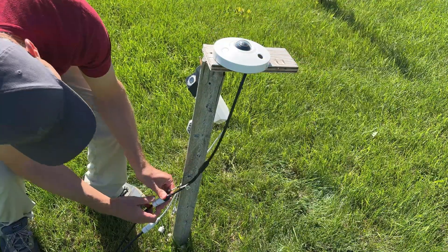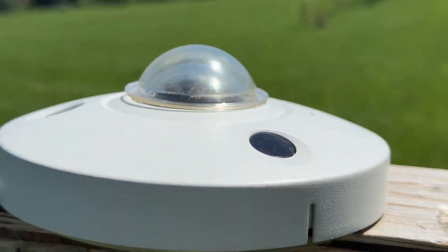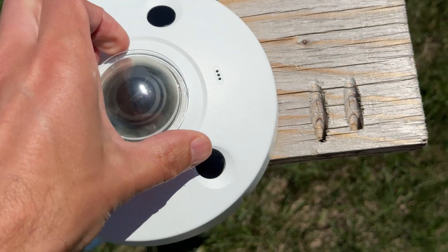Looks like we got everything connected — let's check out some footage. I placed the old dome on the camera to show how the footage used to look — it's pretty terrible. And now with the brand new replacement dome, the image speaks for itself: much better and very crisp.